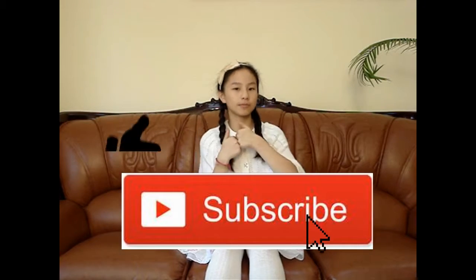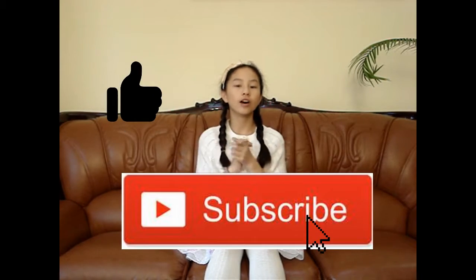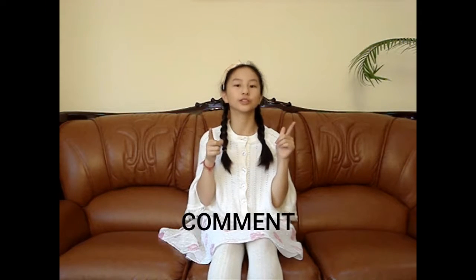Thanks for watching this video. Don't forget to subscribe right down here and give this video a thumbs up if you like it. And also, don't forget to comment down below what is your favorite holiday candy. Don't forget that I will be answering the first 10 people that comment in the comment section down below, so comment right now. And that's it. Have a fabulous day, and bye.